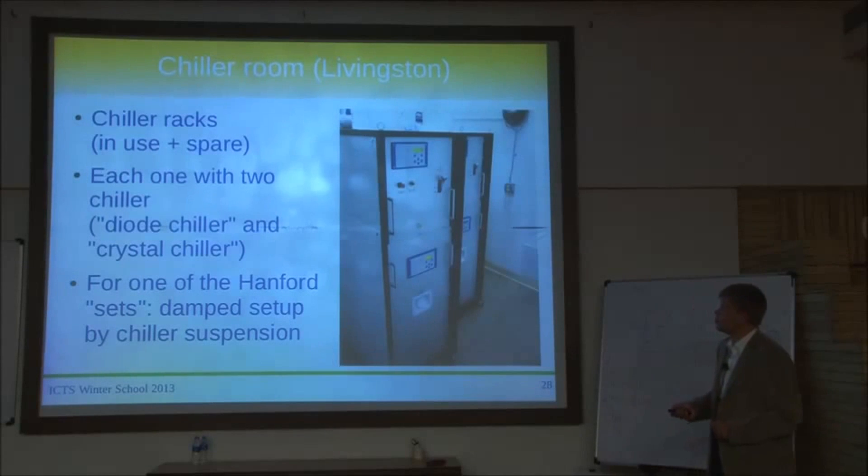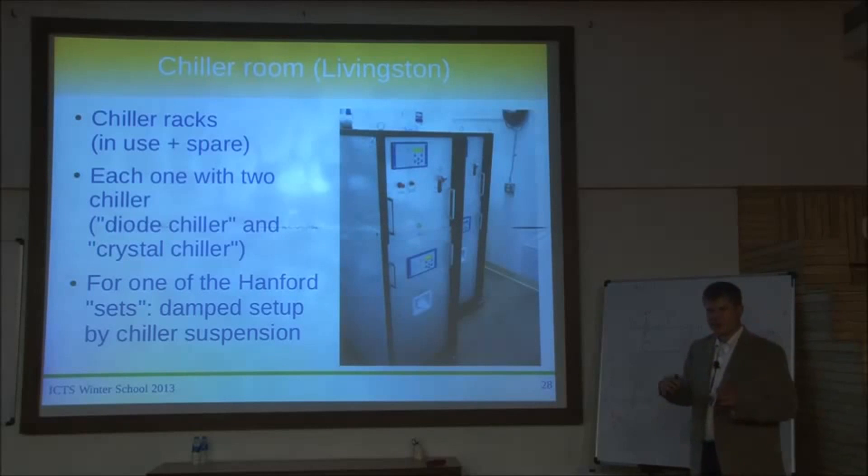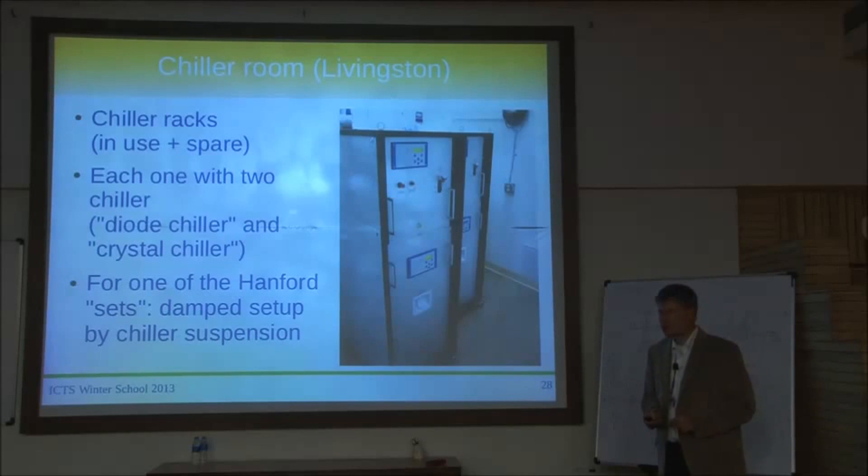Here's how it looks — commercial chillers pushed into a customized rack with a computer control interface on the back. There are actually four chillers: one set in use and one spare set. In Hanford it's a bit different because they had two Michelsons with only one diode room — one chiller is actually hanging from a kind of crane, connected not to the concrete of the LVEA but somewhere deeper in the ground, suspended on a passive vibration isolation system to get rid of shaking from the chiller turbines.